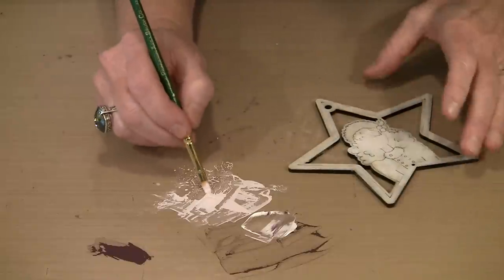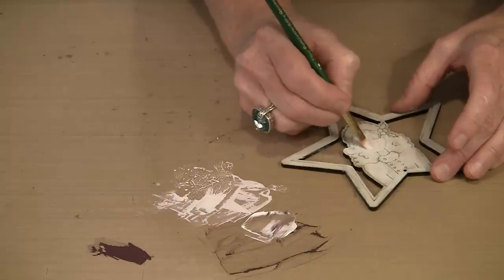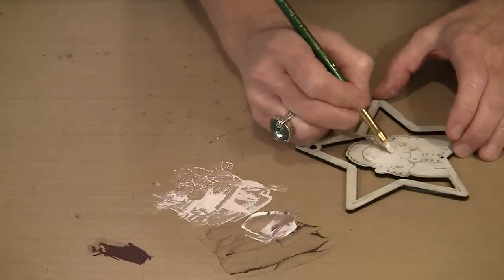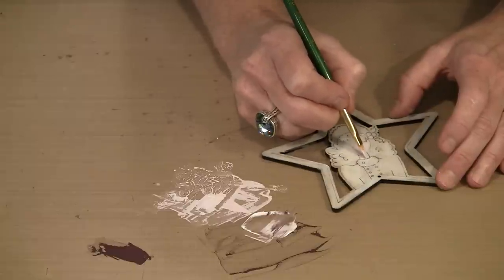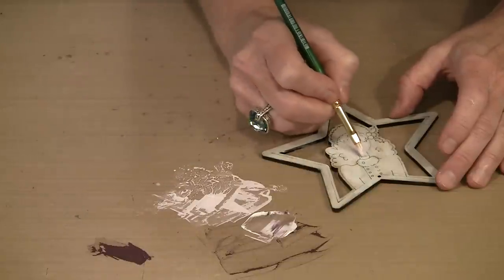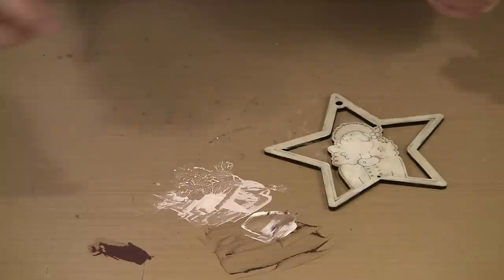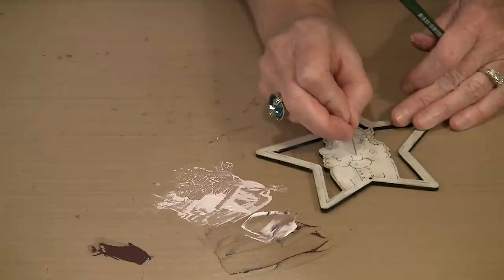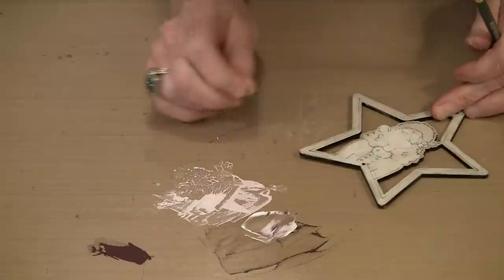These are pretty small elements, but you can do some very basic shading if you want. I'm not actually going to put facial features on here other than to blush her cheeks a little bit — I think they're really nice the way they are and don't need a whole lot more. But if you want to add facial features to yours, go ahead. I've got a little bit of paint in the etched area, so I'm using a pin to very lightly pull the paint out of that little etched area — if it doesn't come out, it's not the end of the world.